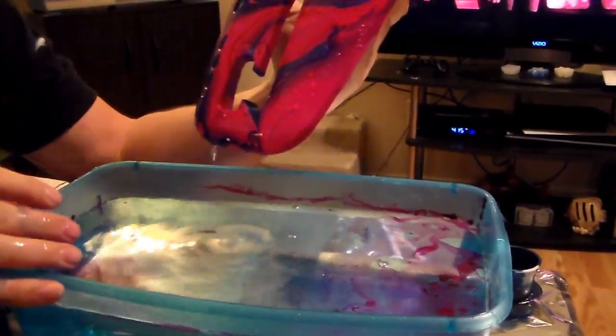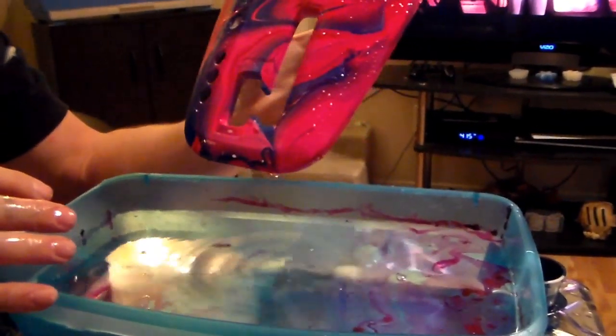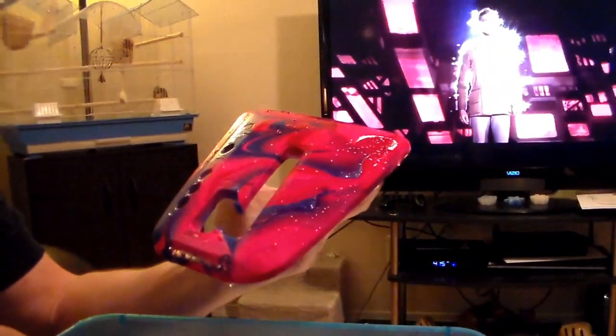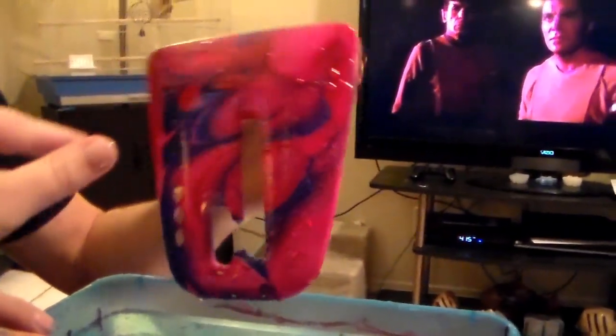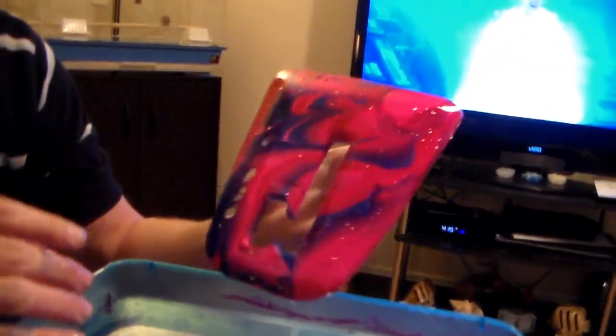How does it look? It came out really nice. That's pink as shit, isn't it? Yeah, that's a reddish pink. Got a little red over here. Kind of pink, reddish blue. Still came out really nice.